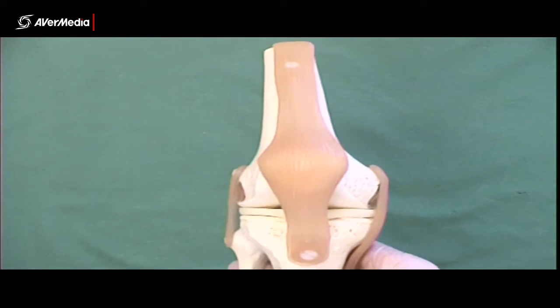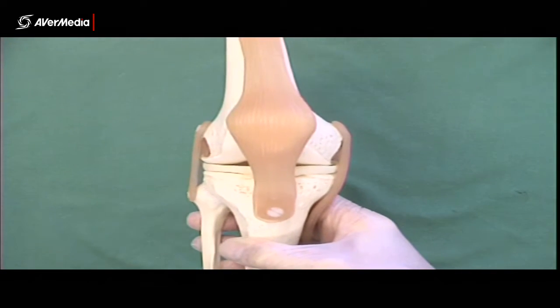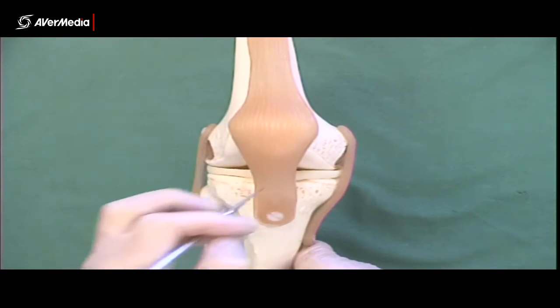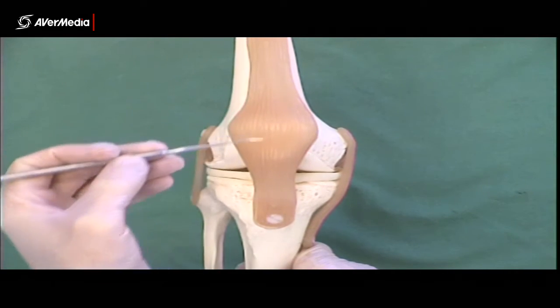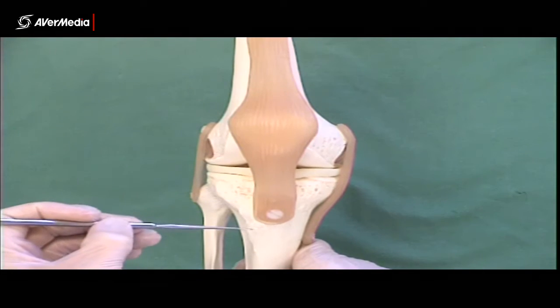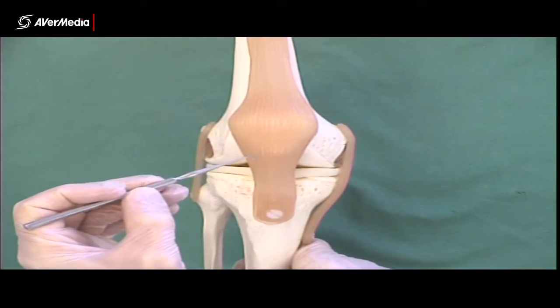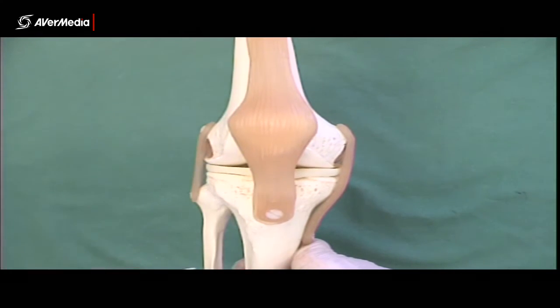On to the knee next, and there are quite a few structures to look at on the knee. Here we've got an anterior view of a right knee model. We're looking at the femur up here. The patella is here underneath these fibres on the anterior aspect. You can see the patellar ligament at the front, attaching distally to the tibial tuberosity and coming proximally from the apex of the patella.